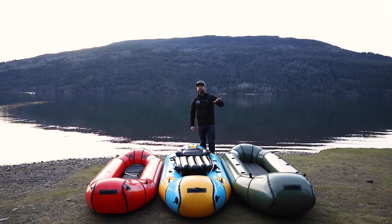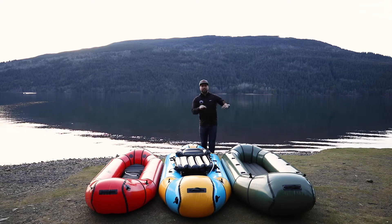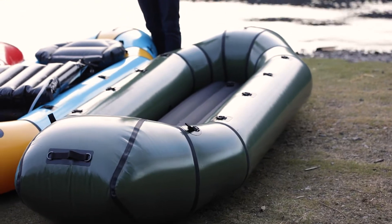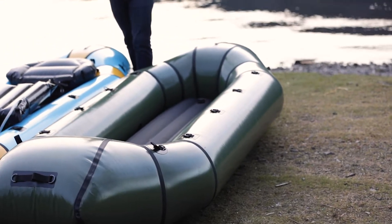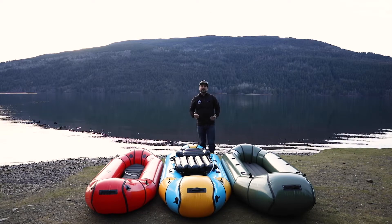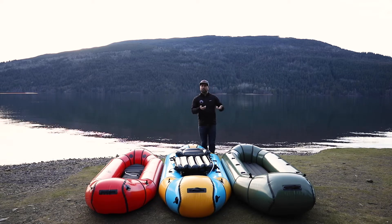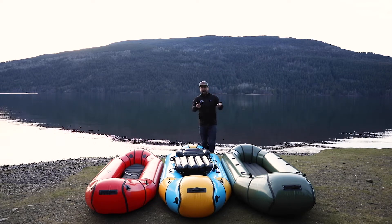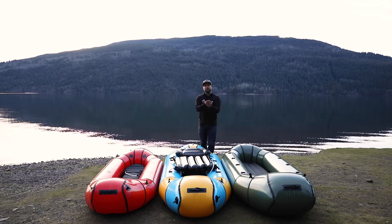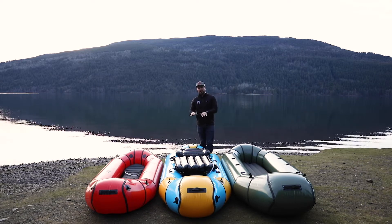The Forager is going to be your only self-bailing option. If you're paddling big whitewater or you're in and out of that boat all the time with wet feet or with dogs, that can be ideal because it just drains right out the bottom. However, it's a little wider, a little beefier, and not quite as long as the Oryx, so it doesn't track as well on flat water. Those auto-bailing holes are going to catch the water a little bit, and you can run some strips of tape underneath that change the resistance in the water, which makes it a lot nicer for flat water, but it's still not the same as the Oryx.